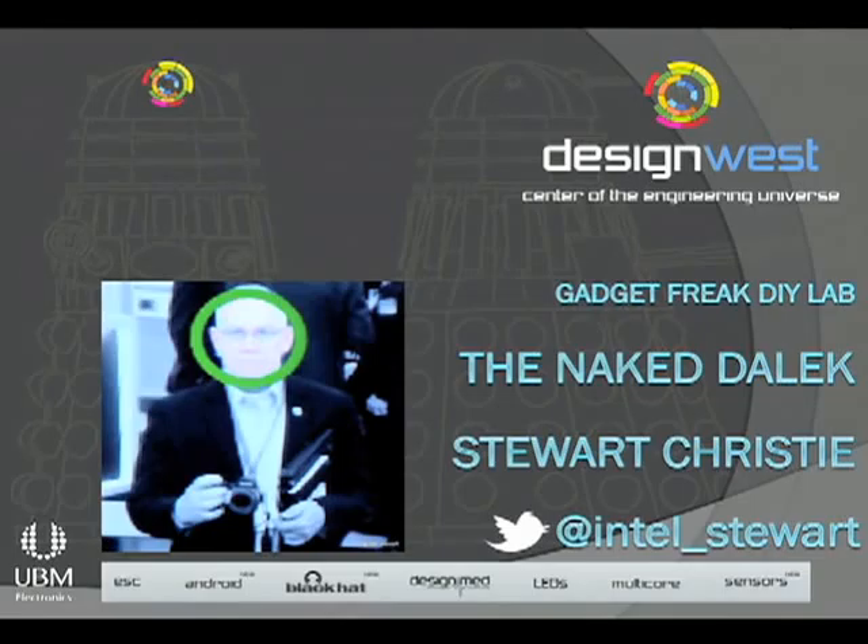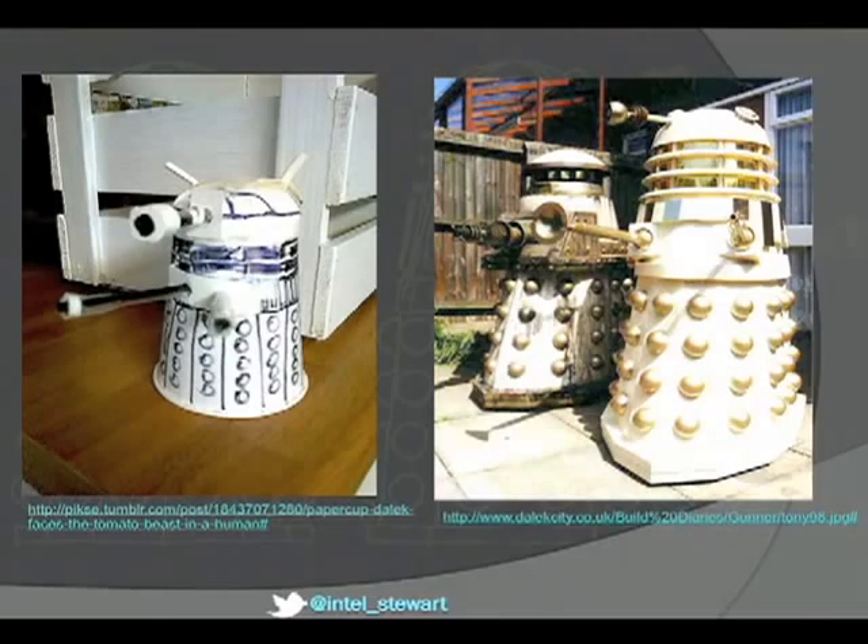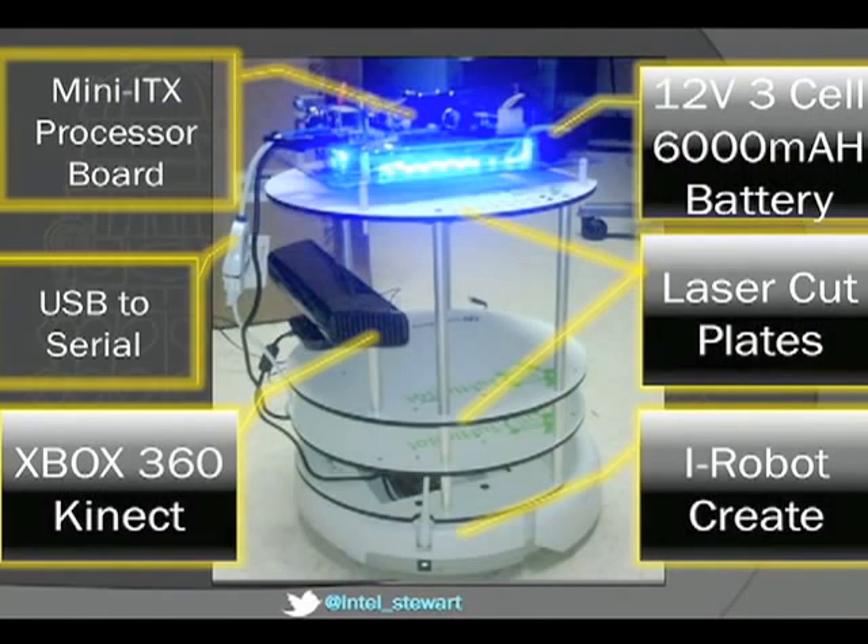My project is the Naked Dalek. Hopefully most people here know what a Dalek is. Lots of people make them — the one on the left is made from a paper cup and the ones on the right are more substantial. Mine is about half size. Inside it we've got a mini-ITX processor board on top, a 12-volt 6,000 milliampere battery, laser-cut plates, an iRobot Create, an Xbox 360 Kinect, and USB-to-serial adapters.